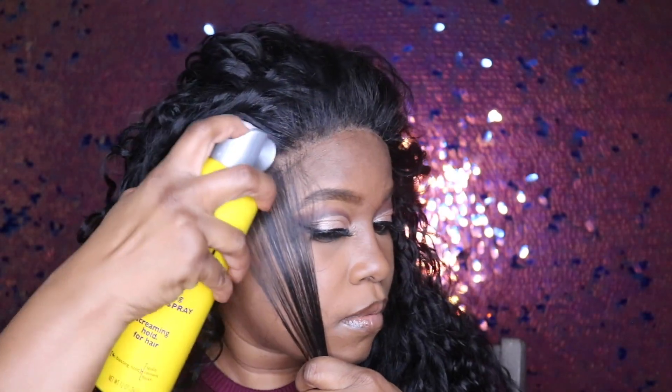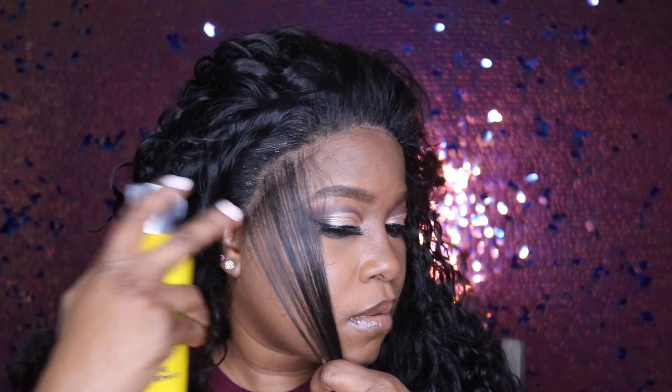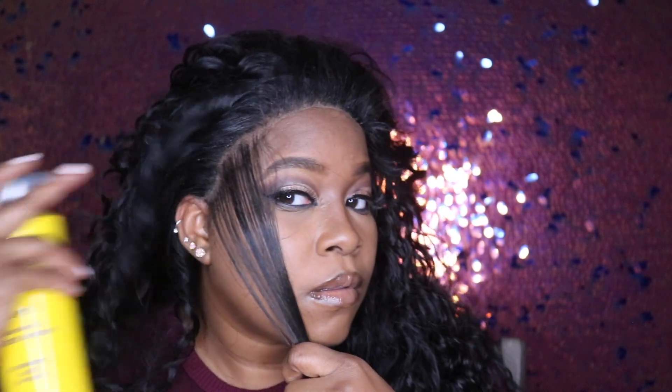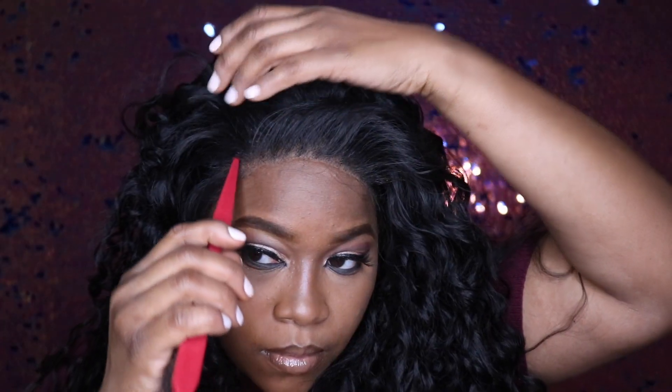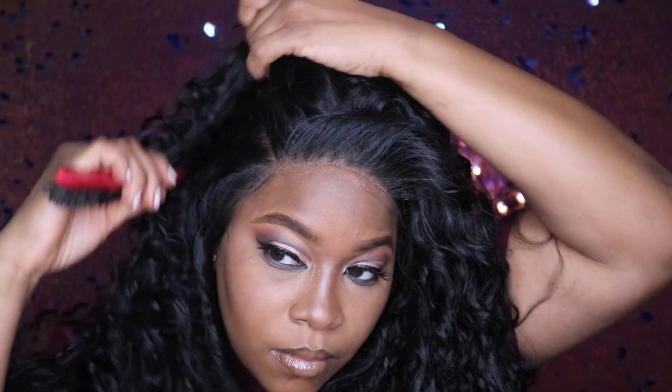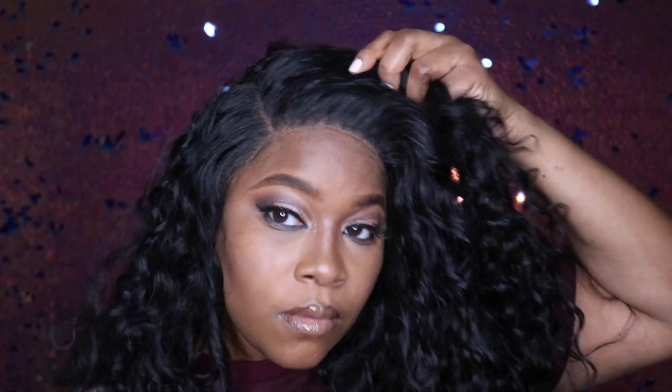I'm giving you guys a visual of how I do it. This is just for the sake of the video because after I recorded this I took the wig right off. I am doing a voiceover — this is the first time, it's kind of weird — but I'm playing with different features and trying to get better with editing. Do you like the voiceover or do you prefer when a person talks in their videos?